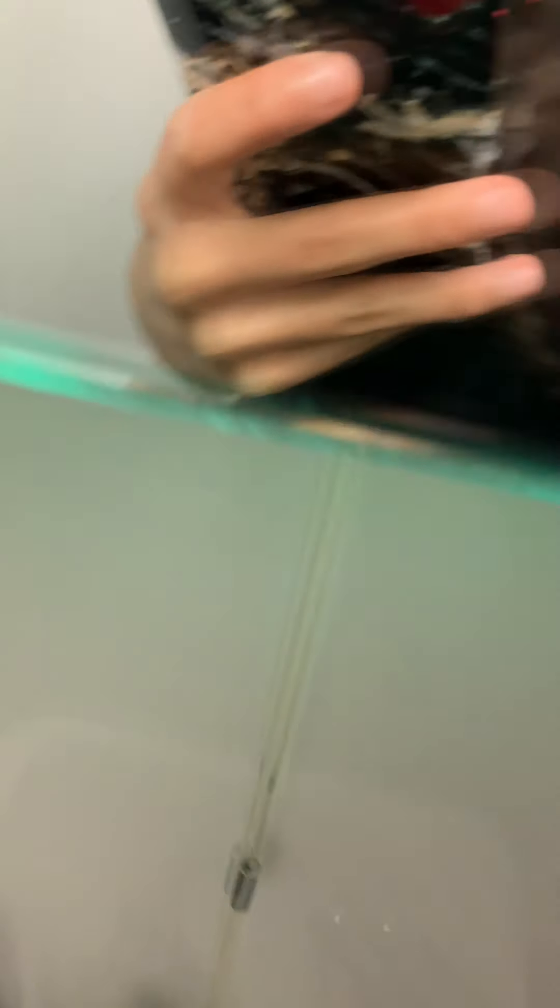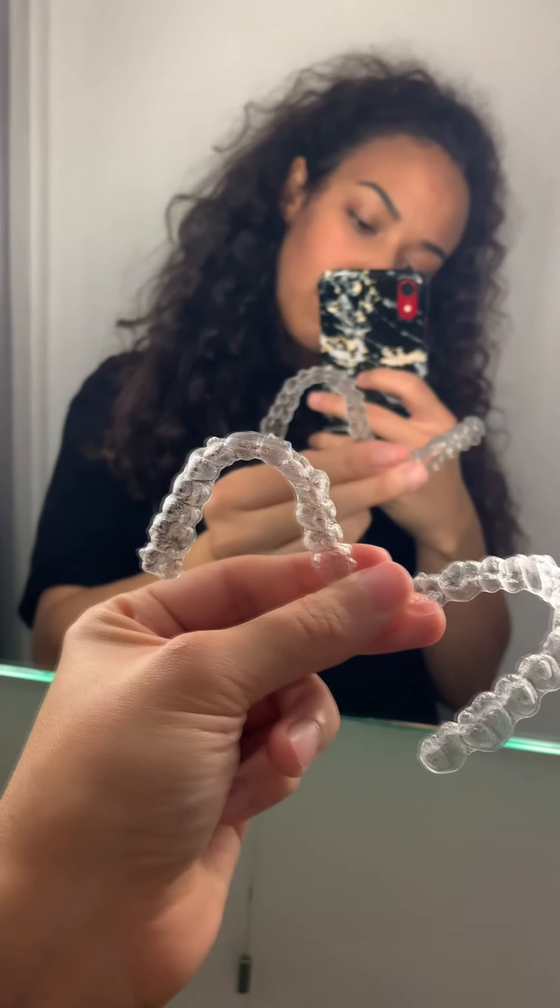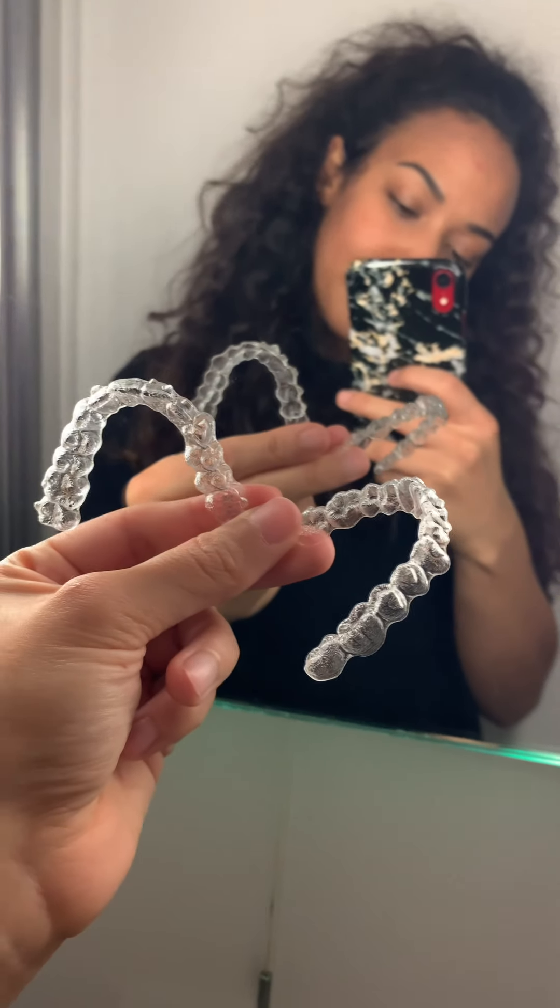Next up you need to struggle to try and open the Invisalign packet with your teeth because your bite's misaligned, and then get there in the end. And here are aligners set number four — lovely and clean and new, very exciting. I like to start from the front and then push my way back, and I like to add a lot of extra pressure with my thumb just to make sure that they're in as far as they can go.